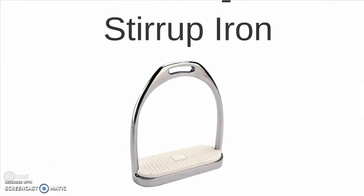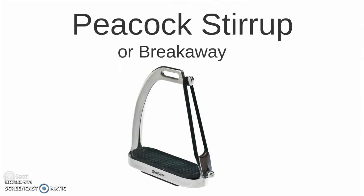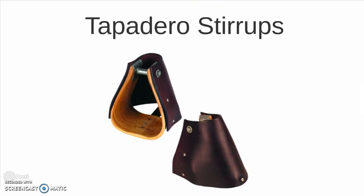Some stirrups. Beginning with the English stirrup iron. Followed by the peacock or breakaway stirrup, so called for the rubber band which will break away should a rider fall from their horse, preventing them from having their foot get stuck in the stirrup. The nettle western stirrup, which is made of wood. An oxbow stirrup, so called because it is round — they're popular in the speed events and bucking rough stock events because you're less likely to get your foot hung up in those stirrups because of their round shape.